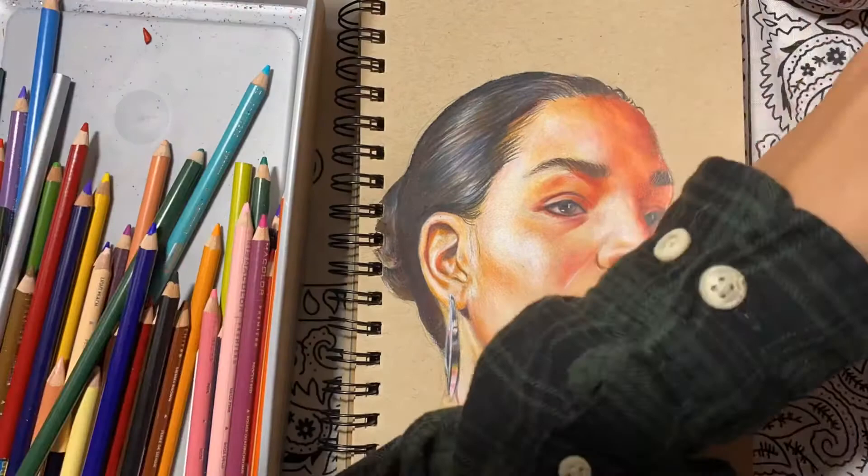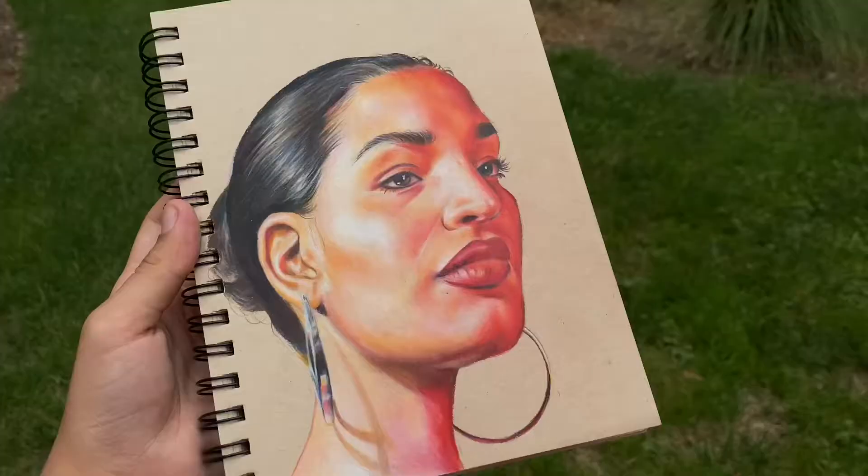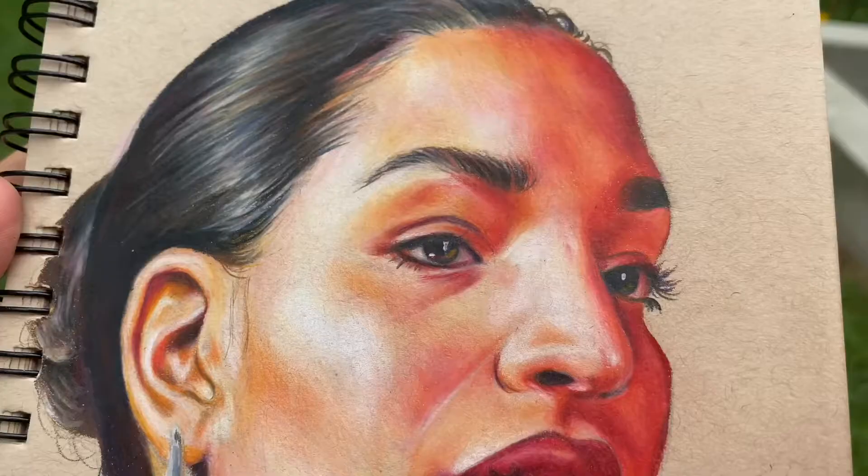All right y'all, and that's a wrap. This is the finished piece! Just a reminder, my Depop is Orange Stab, and I'm donating 50% of the profits to the NAACP Legal Defense Fund.